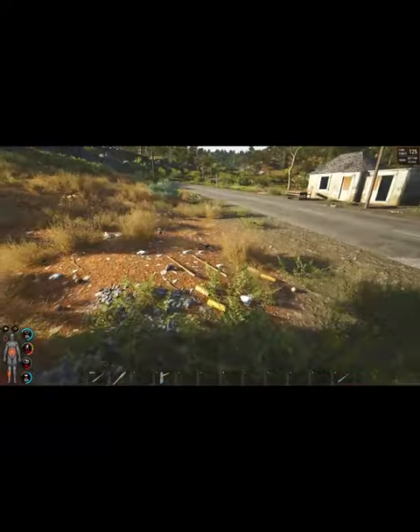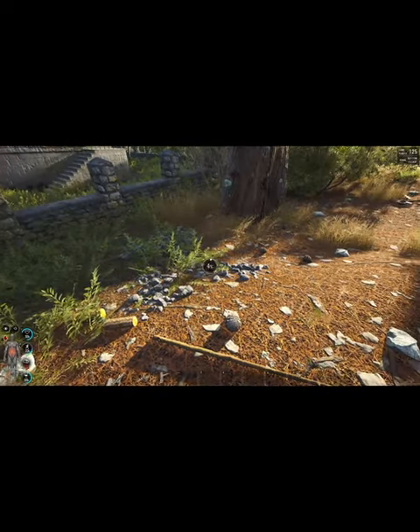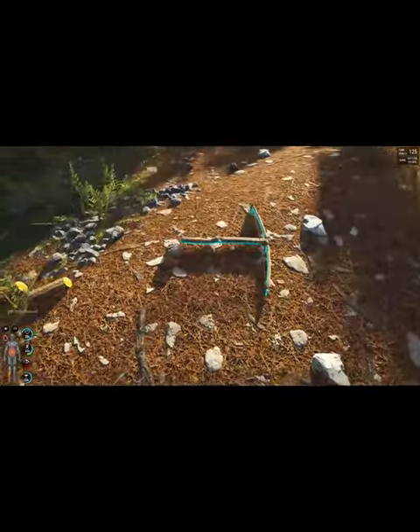Go back to where we're chopping up that bush. Now we got all the stuff we need to make that crossbow. Nice. Looks good.